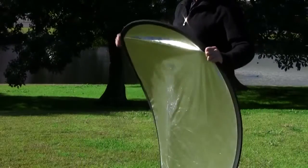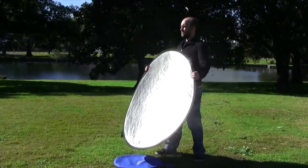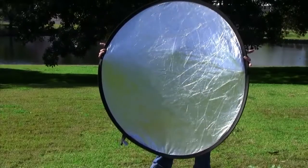A reflector is a very handy piece of equipment to have on an outdoor shoot. A reflector can be used to bounce light off of, and this can act as a second light source in the absence of lights.